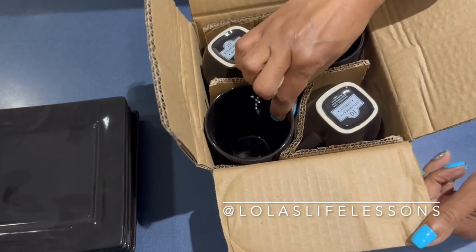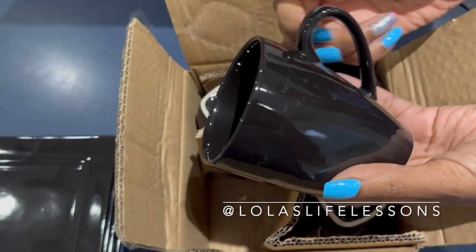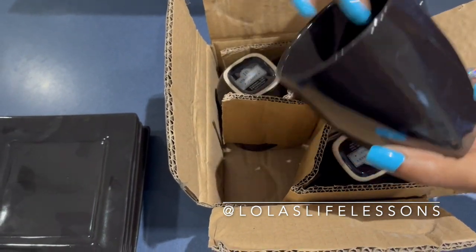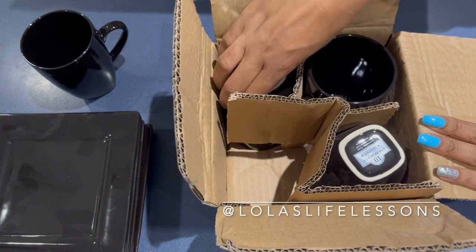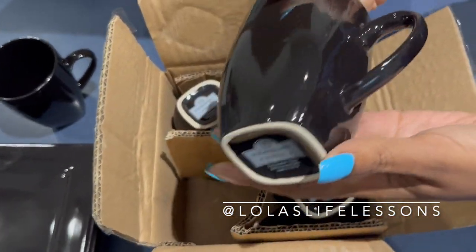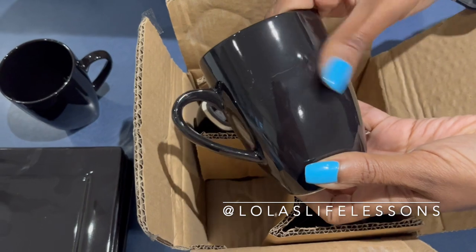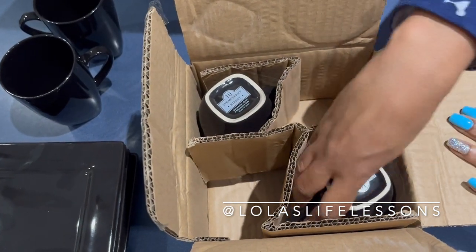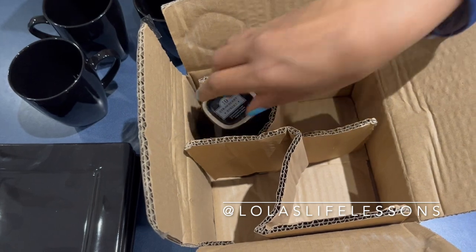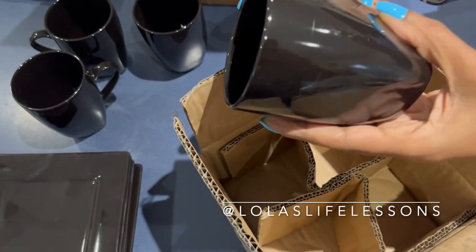Okay, so now we have the mugs. Hopefully when I put these in the dishwasher, these little marks will go away — I hope. Let's see if that sticker rips off. And this is the last one, so these definitely need a good washing.